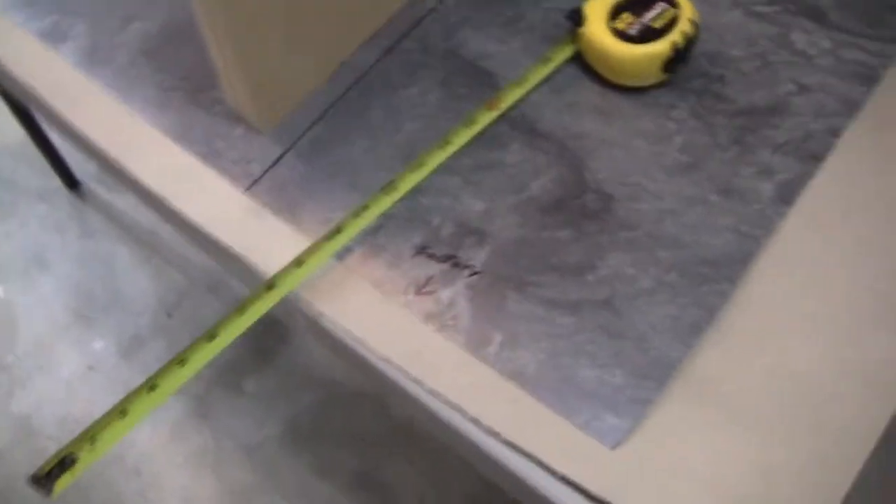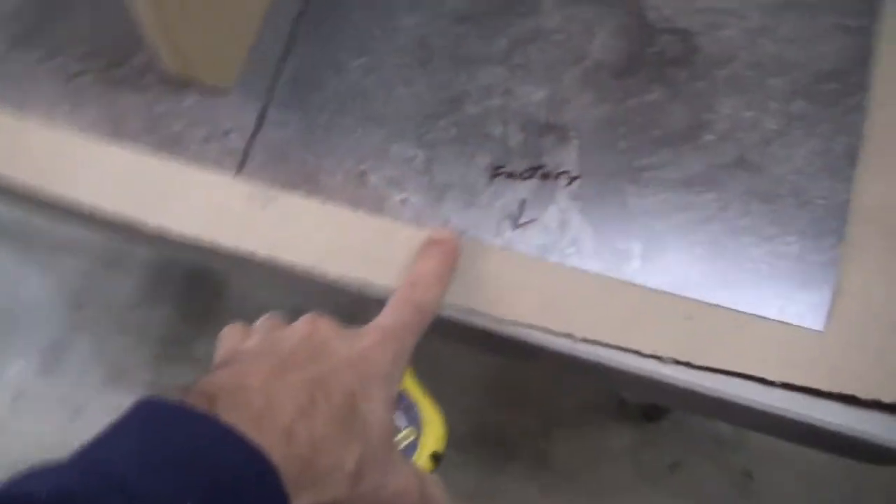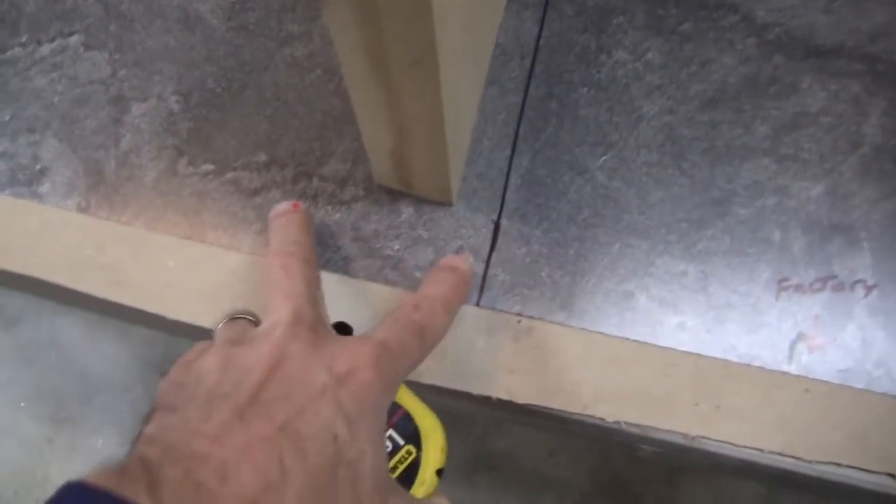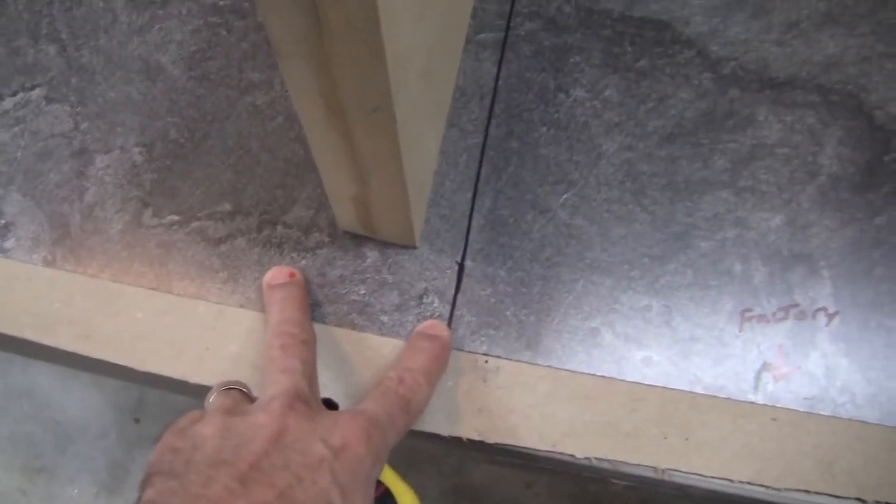I have my piece marked out. I know this is a factory edge — I labeled it 'factory' there and there. This straight cut is what I intend on having up on the piece; it's going to be turned around and put up there with a little bit of overhang so I can trim out the edges with no problem. I do need to cut this piece so it will fit for one side of the edge piece, so I can do one of the edges without a seam.